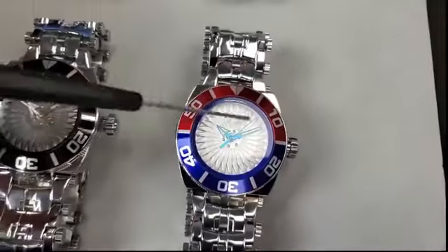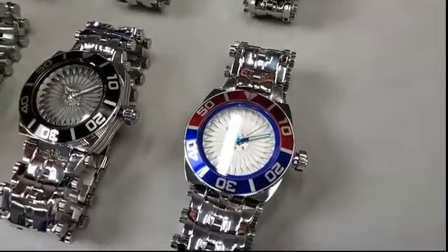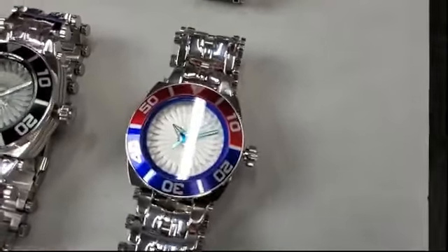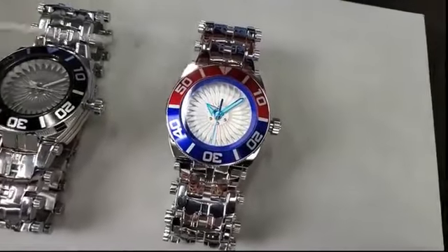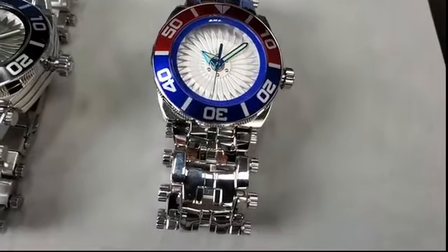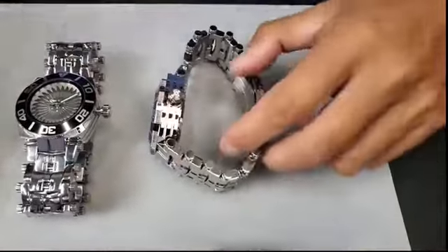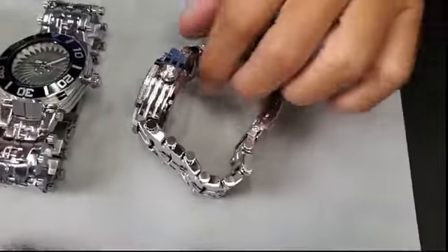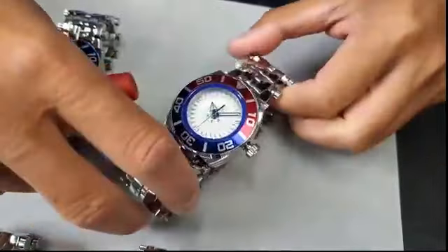There are 30 blades. Now I want to show you the 43mm — they're both identical, same 30 blades in silver. Color-wise they're all identical. The case and the bracelet are in mirror-polished finish. There are CNC machine-cut grooves running across from 12 to 6 o'clock position, and the same at the other position.